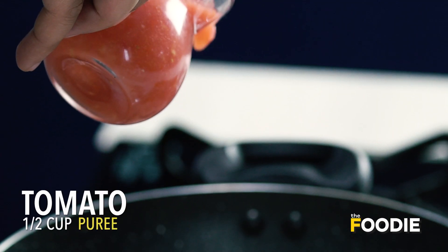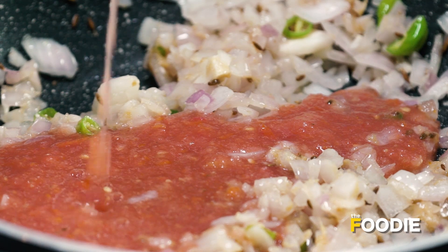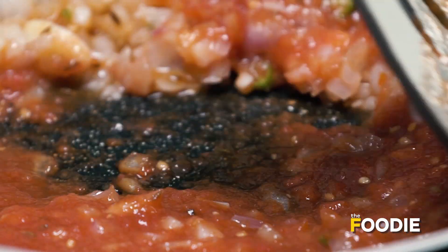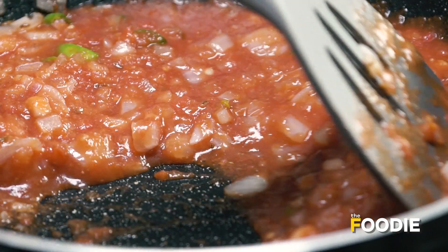And to this, I will add some tomato puree. We add the tomato puree because it gives a nice concentrated sweetness that comes out of tomatoes. We are going to make sure that this gravy reduces a bit.